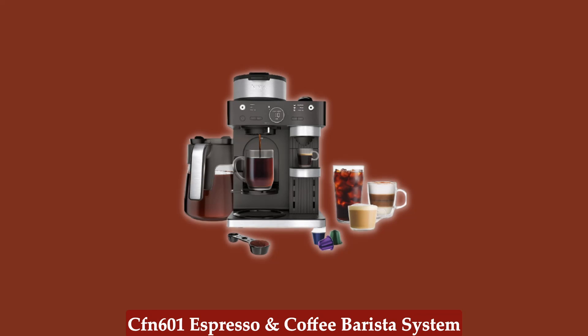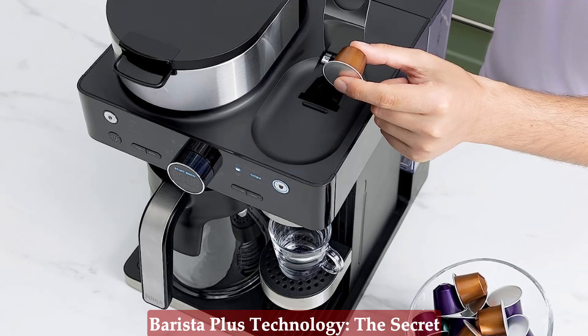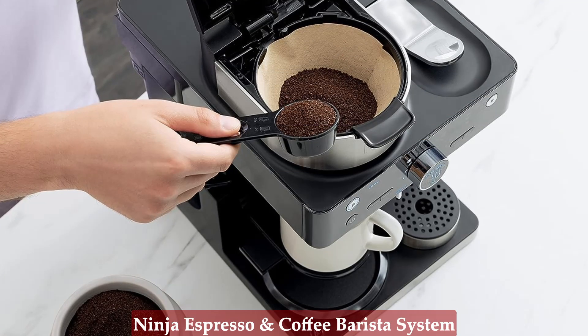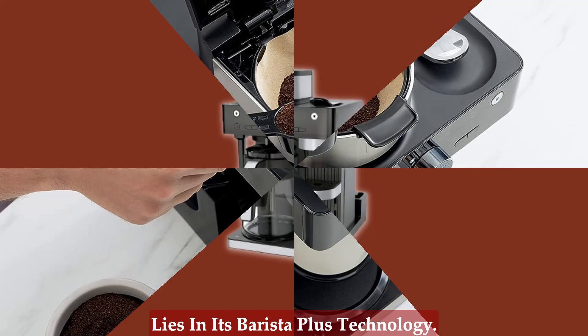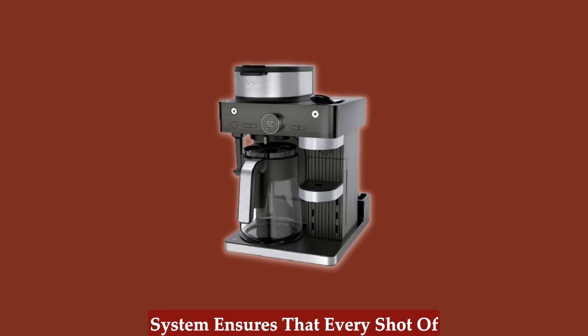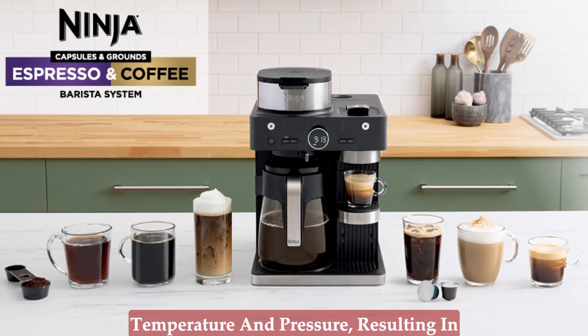Here are the key features of Ninja CFN601 Espresso and Coffee Barista System. Barista Plus technology — the secret to perfect espresso. The heart of the Ninja Espresso and Coffee Barista System lies in its Barista Plus technology. This innovative 19-bar pressure system ensures that every shot of espresso is brewed at the optimal temperature and pressure.